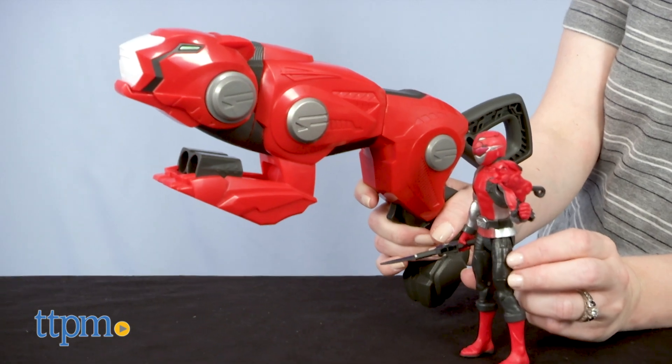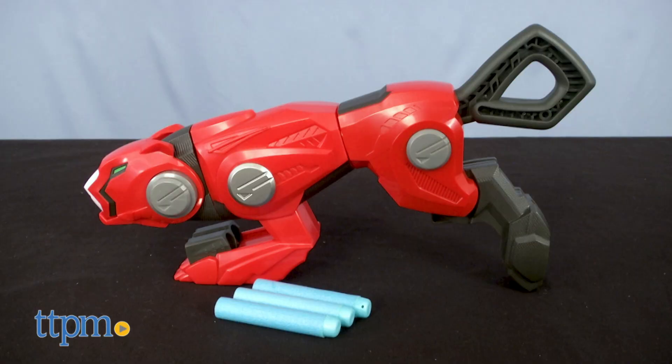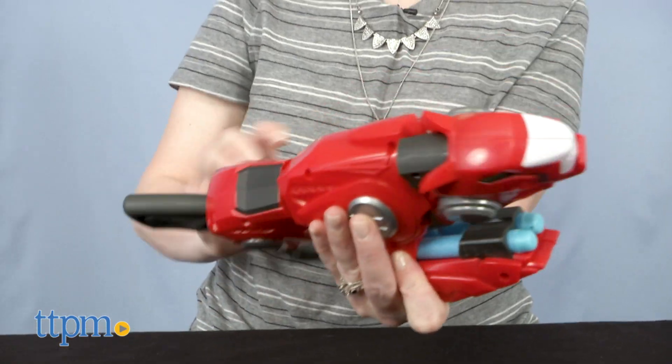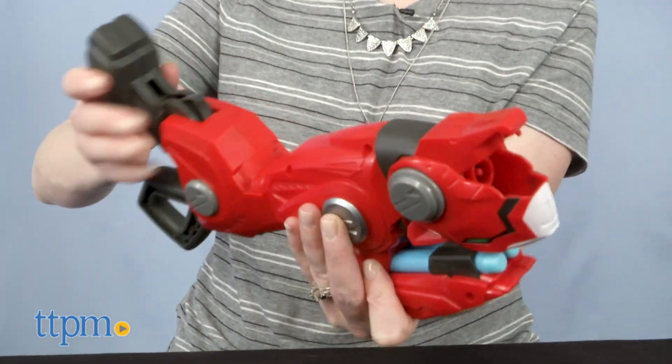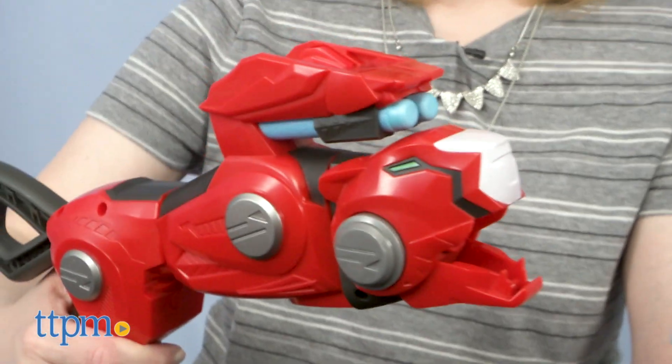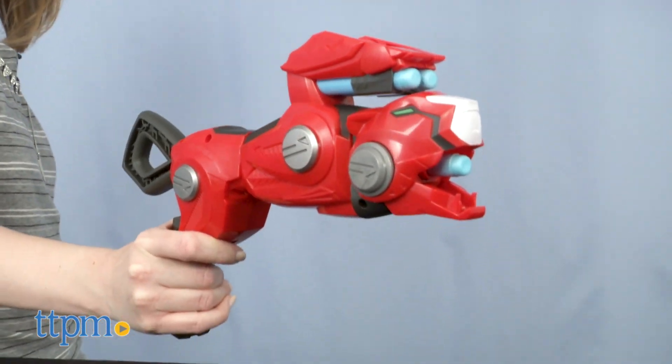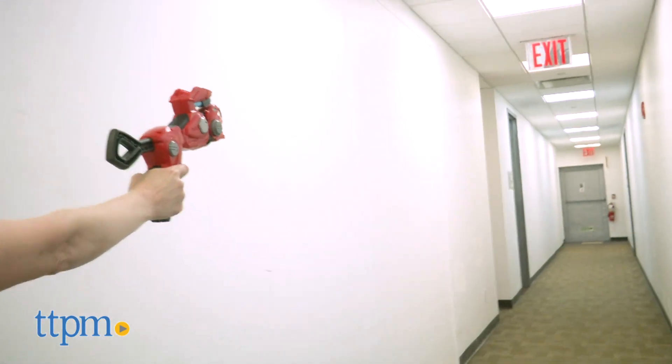You could pretend to be the Red Ranger with the Nerf Power Rangers Beast Morphers Cheetah Beast Blaster. It comes with 3 Nerf darts that it can fire one at a time. You'll love the transformation of this blaster as you get it ready to blast — it goes from cheetah to blaster by turning the feet. Load a dart, pull back on the handle, and push the trigger to fire.